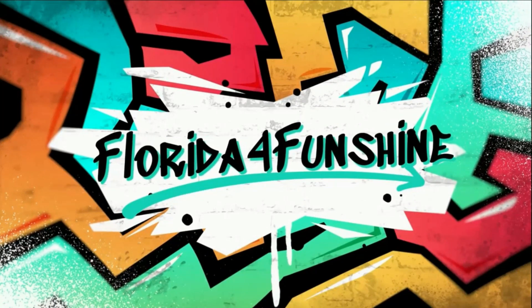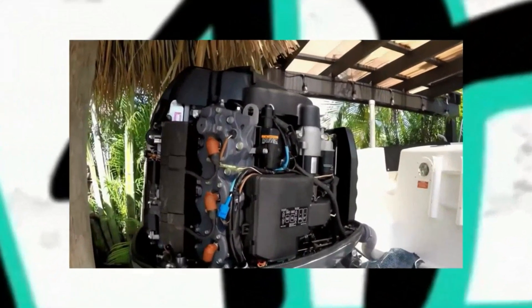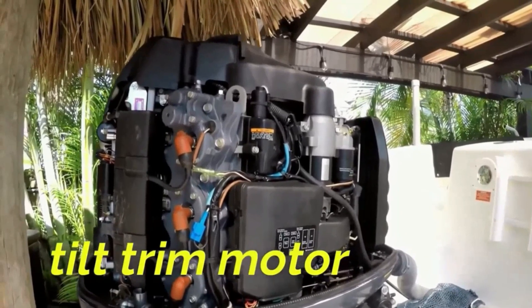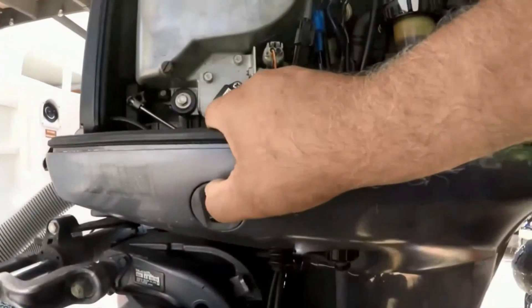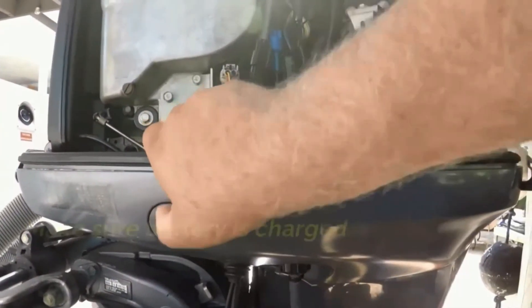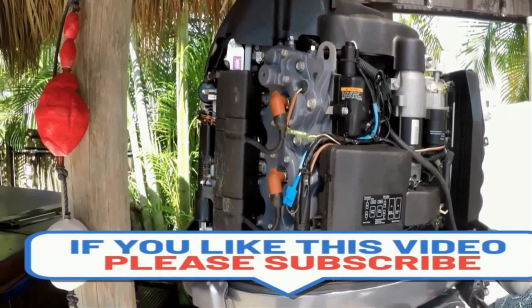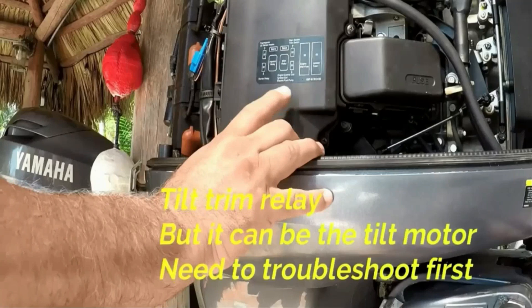Welcome, Florida for Funshine here. Thank you for being here — please subscribe, hit thumbs up, and enable notifications. We have a lot of videos that might help you. This particular one covers the Yamaha HPDI 200 horsepower tilt trim motor that is not working. The switch on the side of the motor does not engage, and neither does the switch at the helm. First, make sure your batteries are fully charged, then let's look at where to start diagnosing it.